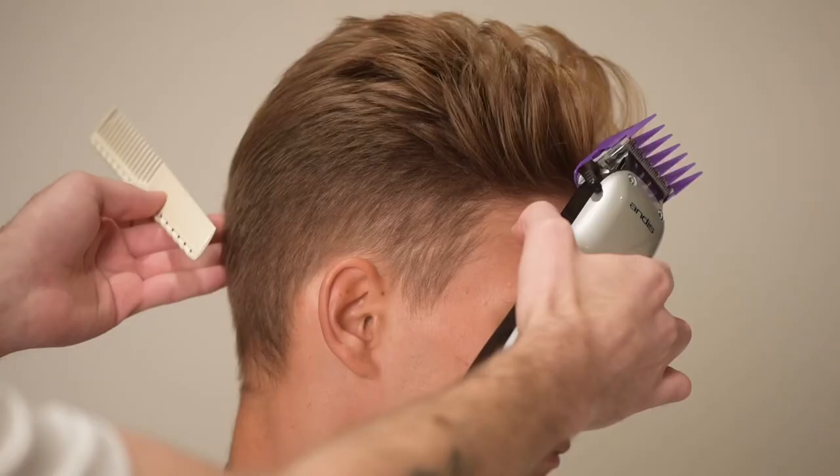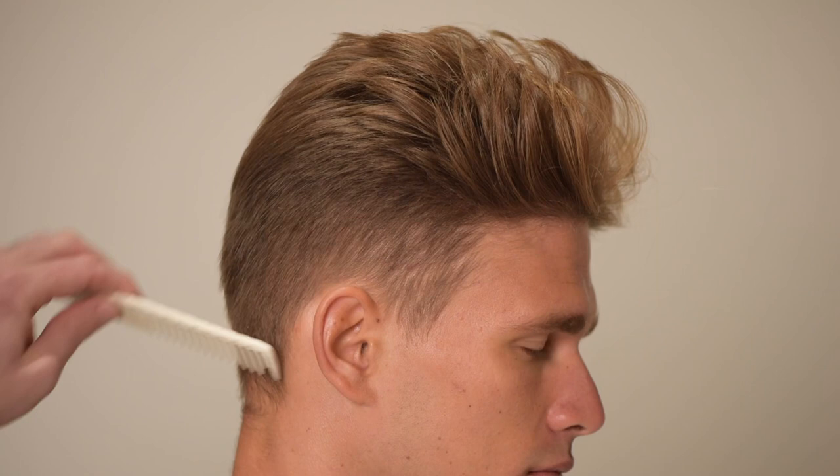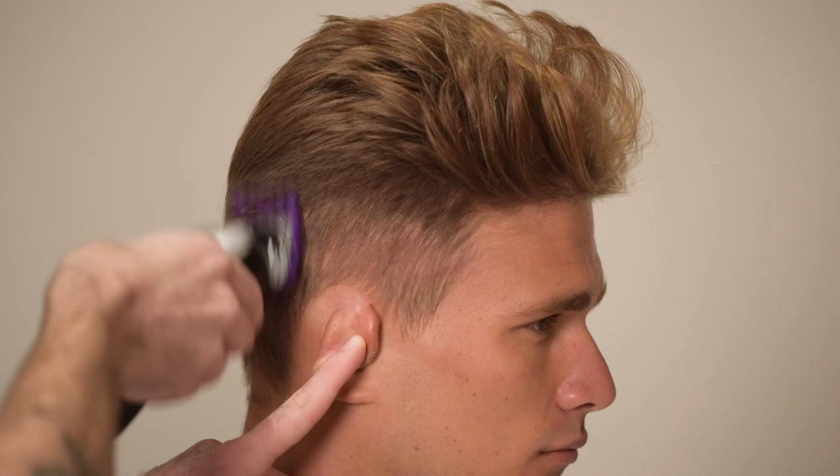I've already got my first guideline in place with the shape guideline, so my next step will be taking a number 2 guard and clearing out any excess hair below this guideline.